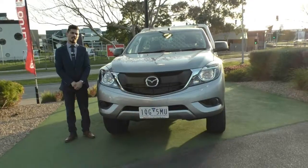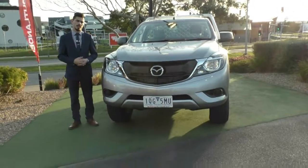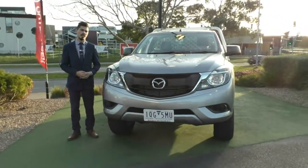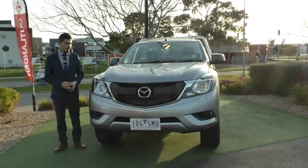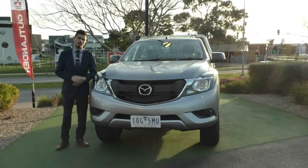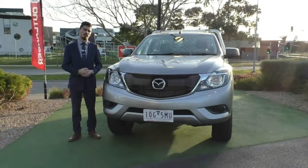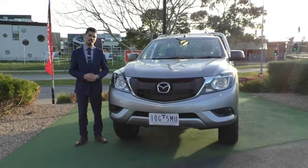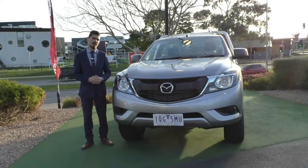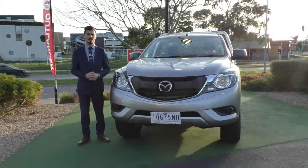Guys, we'll jump outside the car and wrap up the video. Hopefully that's given you a really good representation of not only some of the features but also the condition of this vehicle. The number to call if you'd like to book a test drive is 9907055. We'd also highly recommend you take advantage of our premium mechanical protection plan, which gives you an additional five years and up to 200,000 kilometres of mechanical and electrical protection, 10 years of roadside assistance, and unlimited claims up to $3,600 per claim with no excess on any of the claims.